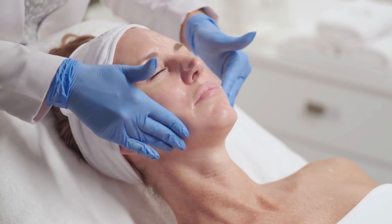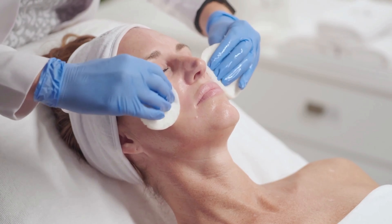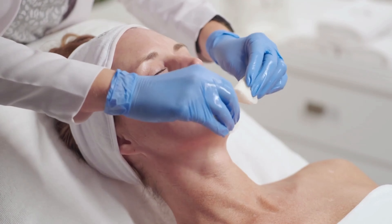Solution may be left on the skin for 5-10 minutes. Remove thoroughly with sponges and cool water until client feels zero activity.